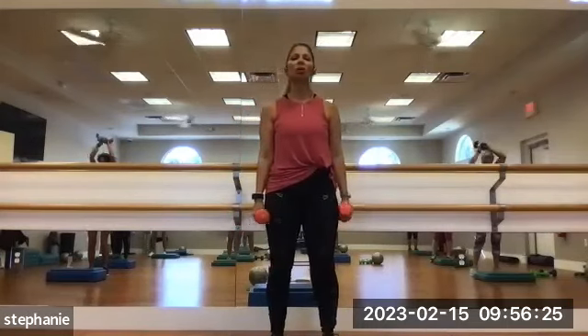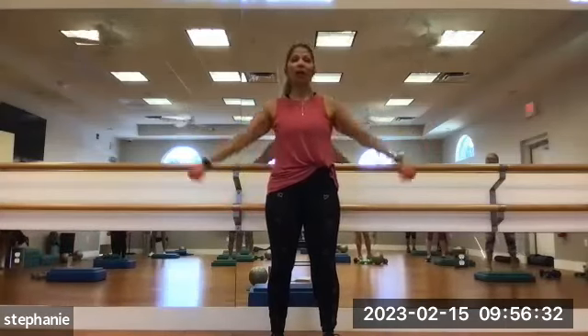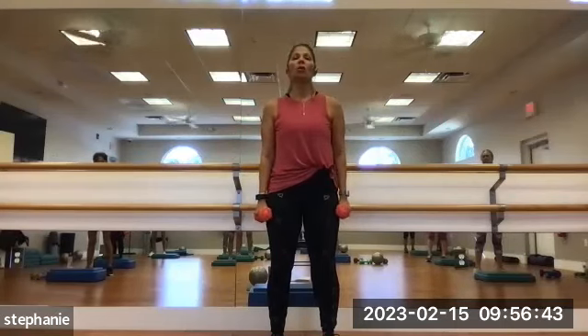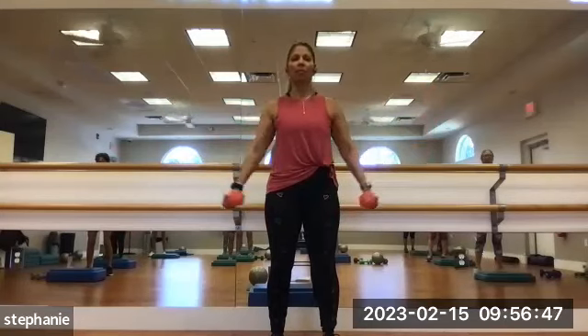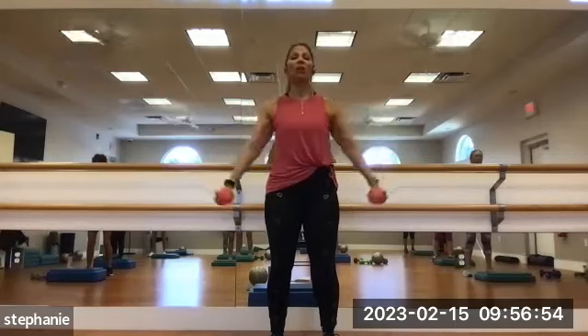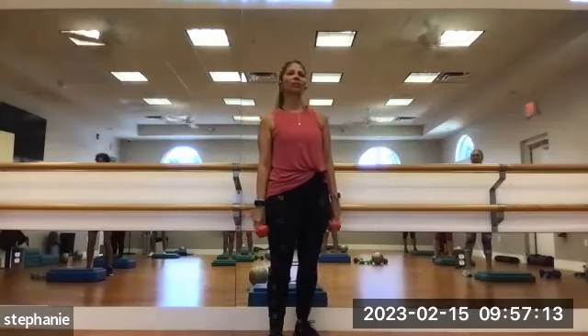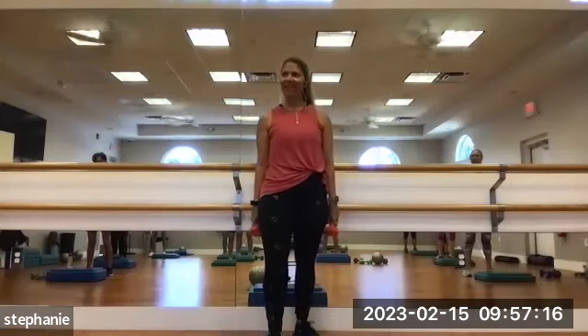We're going to move into lateral arm raises. Go to a medium weight, bringing the arms out to the side. If your weights are too heavy, you can always bend at the elbows to take some of the tension out. Strong core. 1, 2, 3, 4, 5 — my last five, I'm going to bend those elbows. 5, 4, 3, 2 — if you've got two more, take them — 11, and 12. Nice job.